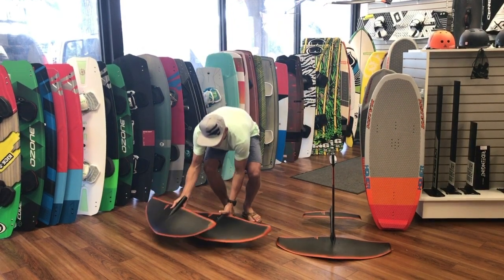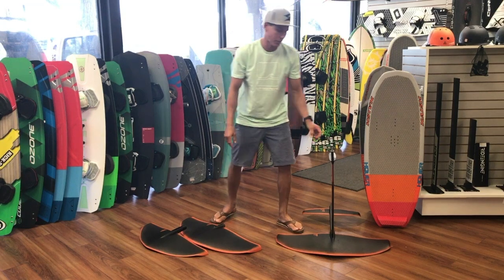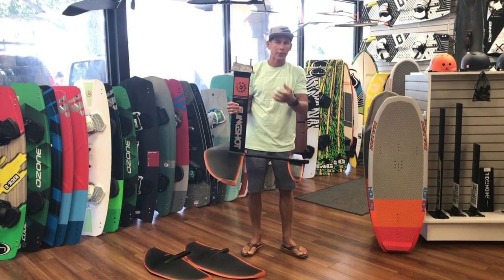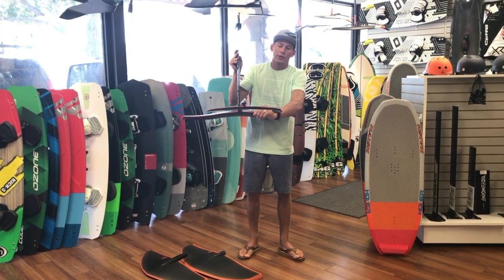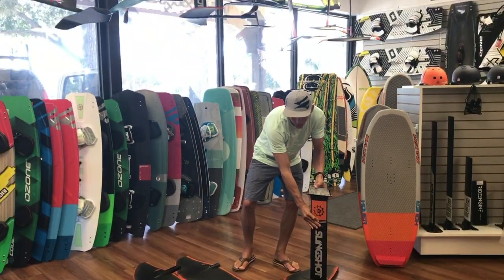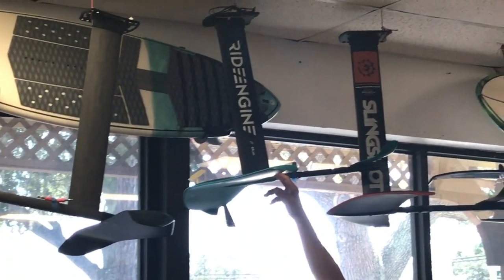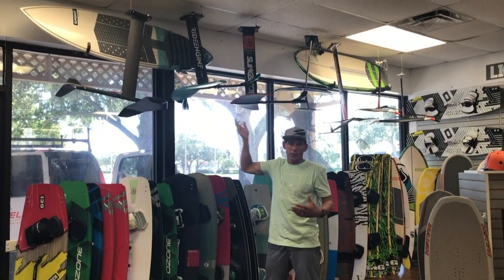The only thing that needs a different back wing is the 84 centimeter. We do have the tunnel box on here, so they have an adapter for that or a base plate adapter depending on whichever board you have. This would be the SUP back wing, and then we have the standard Hover Glide back wing up here.